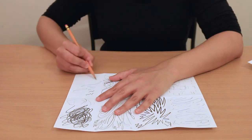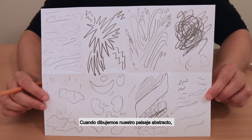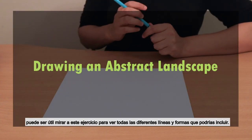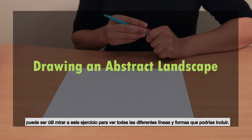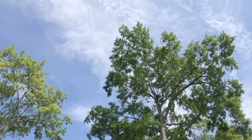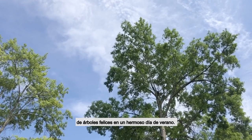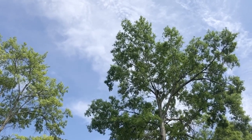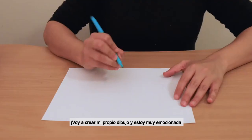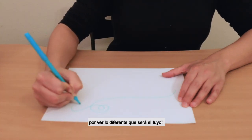Look at your warm-up. Is there an emotion that you showed really well? When we draw our abstract landscape, it might be helpful to look at our warm-up to see all the different lines and shapes that we might want to include. It might also be helpful to use our imaginations. I might think of a strong breeze flowing through happy trees on a bright summer's day. How does the landscape make you feel?